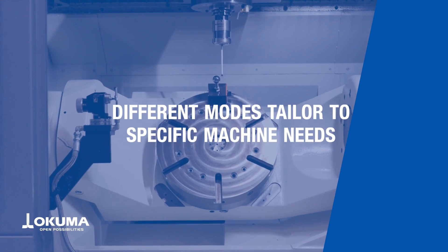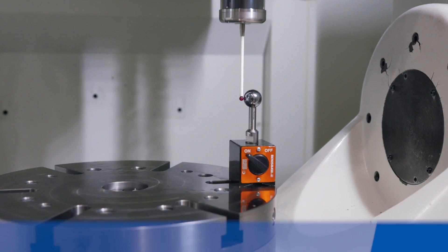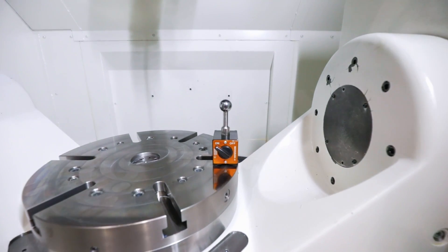5-axis auto-tuning is a relatively quick and easy process. There are multiple levels of detail based on how intricate you'd like to get.